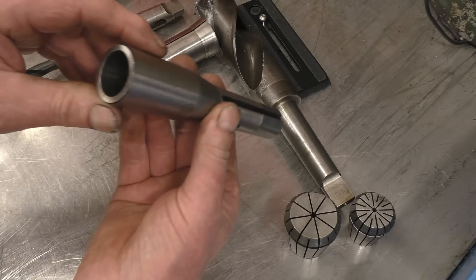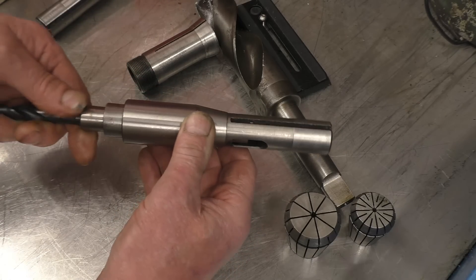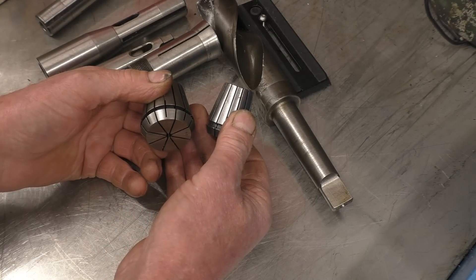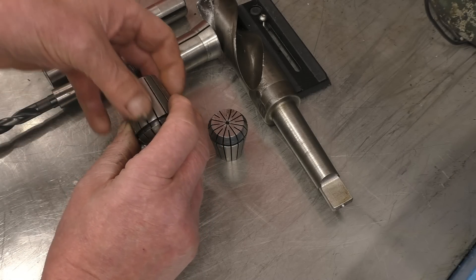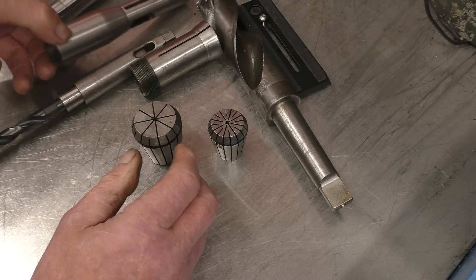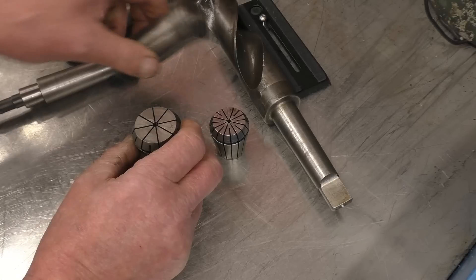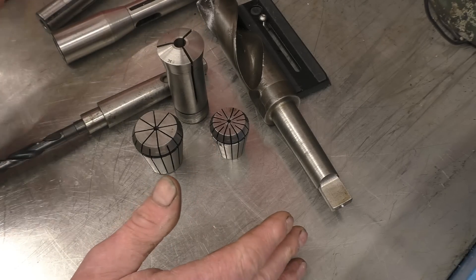That's an adapter that goes from R8, which is a milling machine taper, to a Morse taper. That's an AR40 collet and that's an AR32 collet. These collets align and drive things, but they've got to be drawn into a collet holder which clamps them onto the tool. Whereas a Morse taper simply pushes together and relies on friction for the drive. Morse tapers are hard to break apart, whereas these tapers are designed to spring apart automatically.